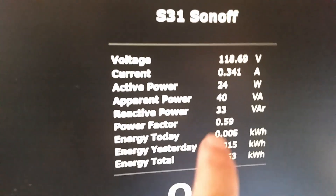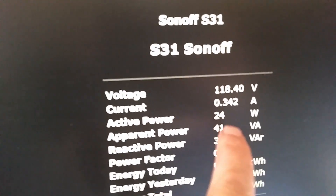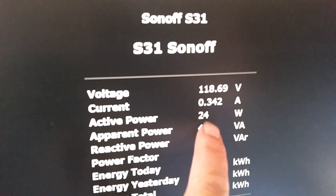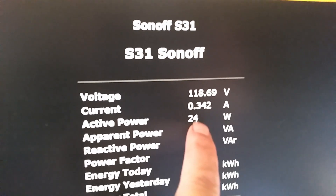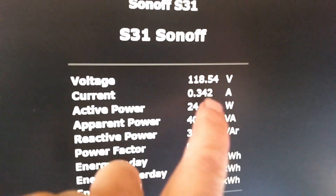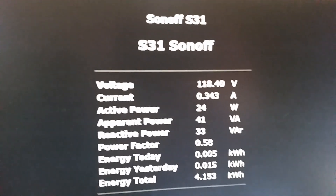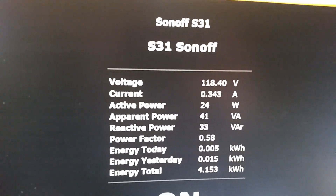Here's an interesting side note: when I had it plugged in before, with it plugged into a power monitor, it was only drawing eight watts — just enough to supply the computer. Now it's charging and it's taking 24 watts because it's finally charging that battery up in there.